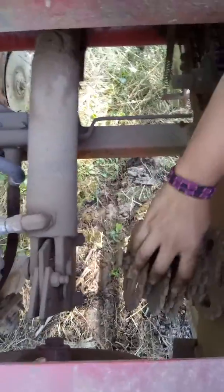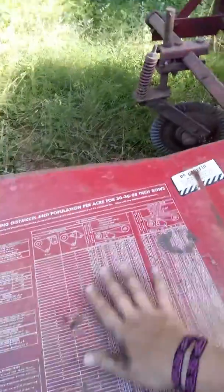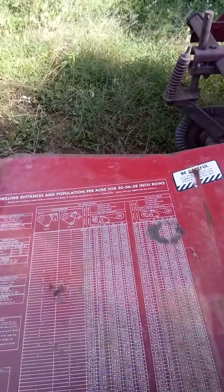We have our cogs here that we would change out to determine the population — so how many seeds per acre that we're putting in. Right now we're on a 30,000 population. Here's the chart that tells us how to determine all that.